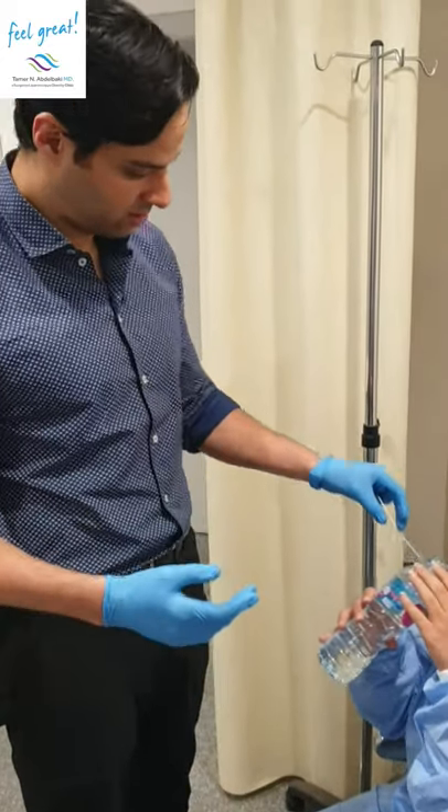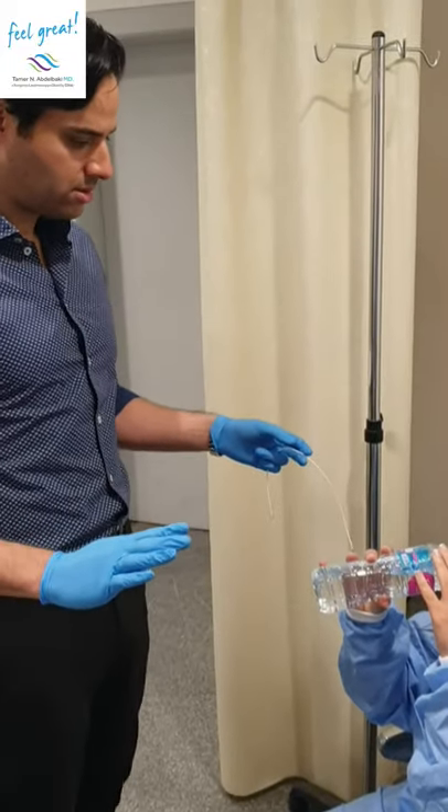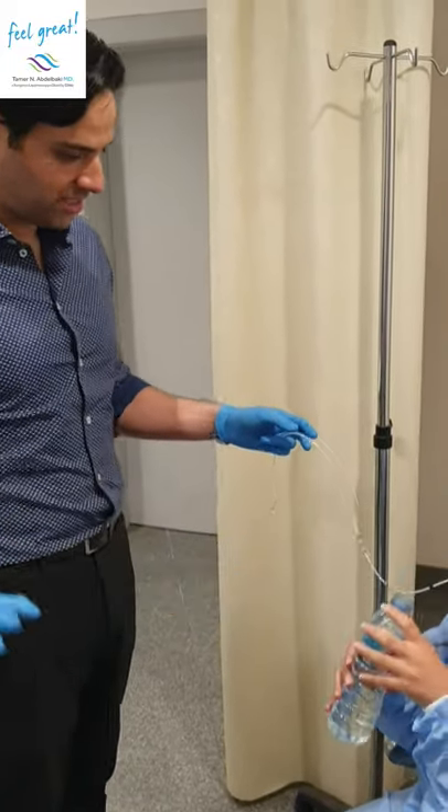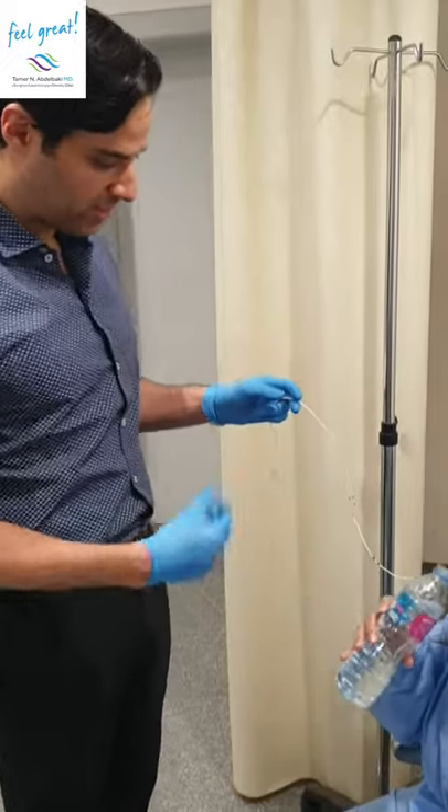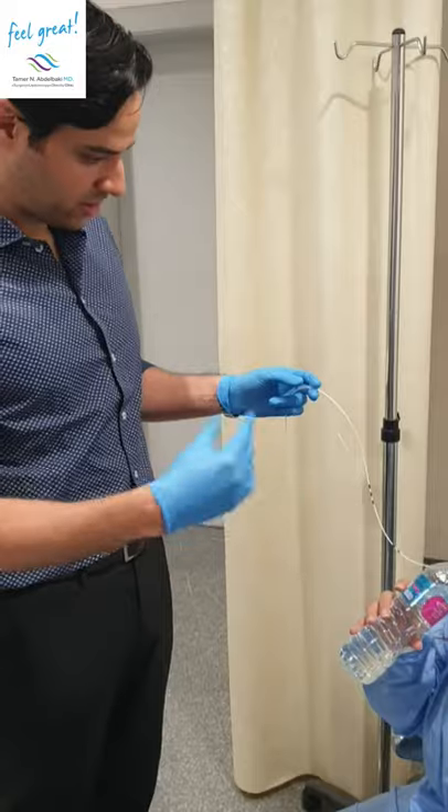So this is the tricky part. Keep drinking. Pause — that's it, just leave it for a second. Swallow. Don't push it, you don't have to push it. Your body is going to put it in.